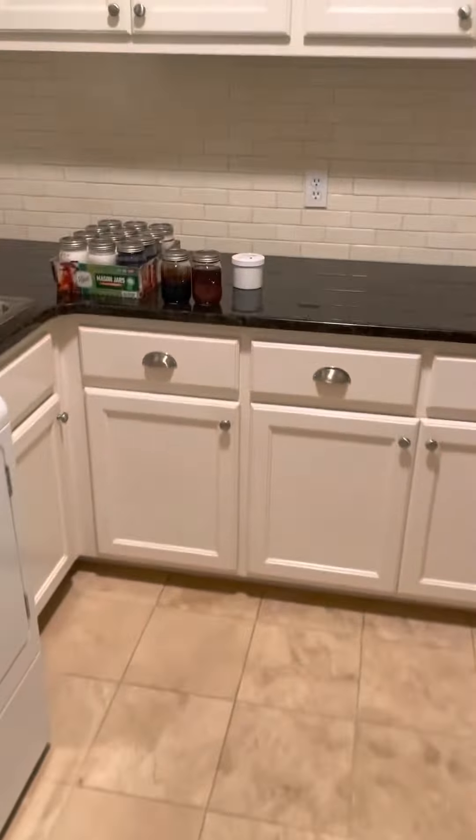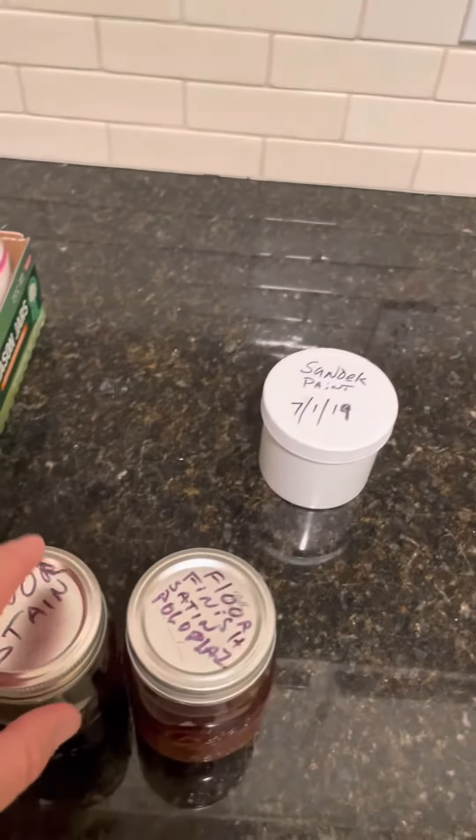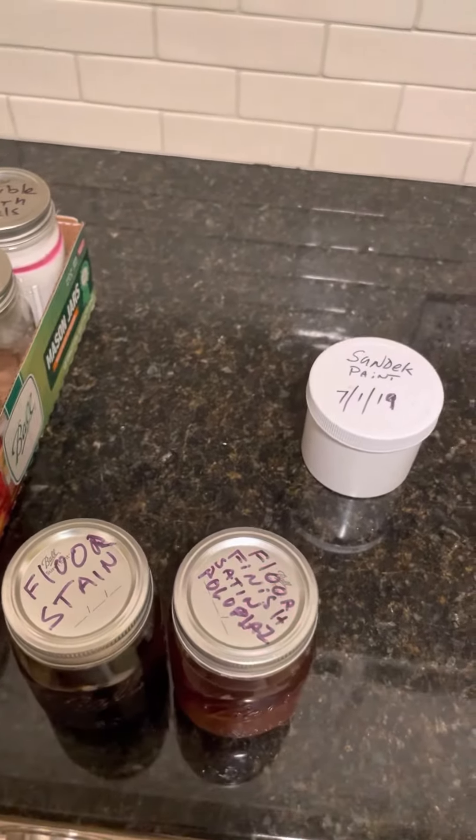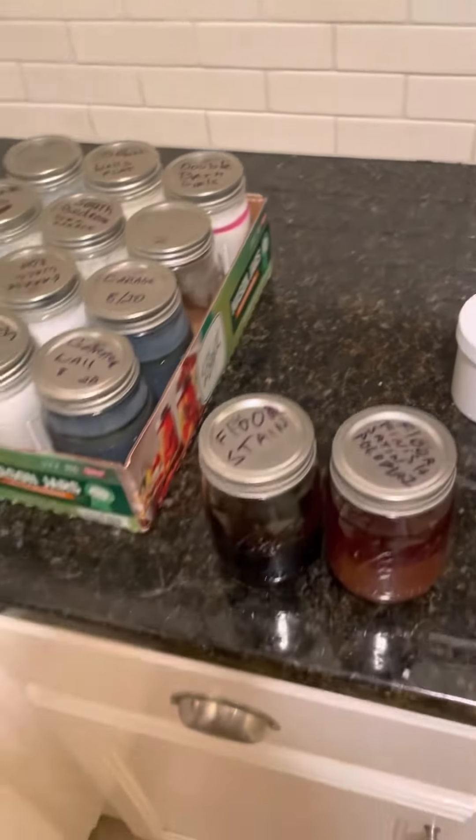Off in the utility room, we also have mason jars filled with paint. When we had the floors finished years ago, I went ahead and saved some of the original stain and also the sealant, so if you have an issue there you can take care of it.